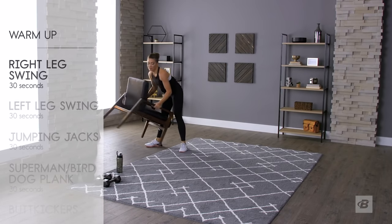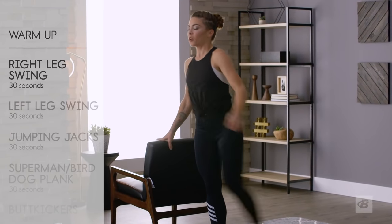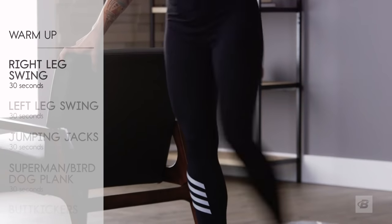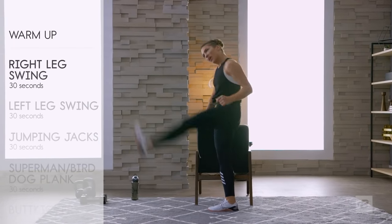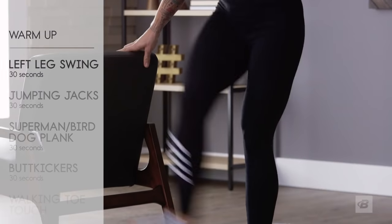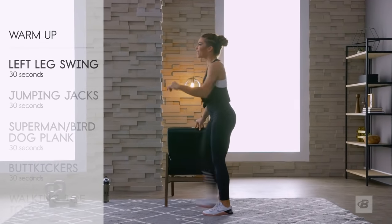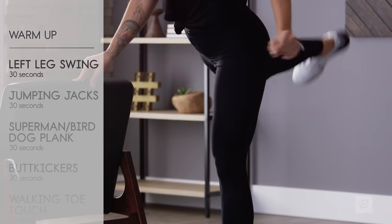Now we're going to go for leg swings. I'm using the chair because I really want to get a full range of motion without relying on balance. You can do it without holding on, but if you really want to swing the crap out of your leg, holding on is nice. Warming those legs up, hips, hamstrings, stabilizing that standing leg. Switch sides — this is why we're doing this, to get all the cricks and cracks and pops out before the workout gets too crazy. Big swings, get them high — these should feel awesome.